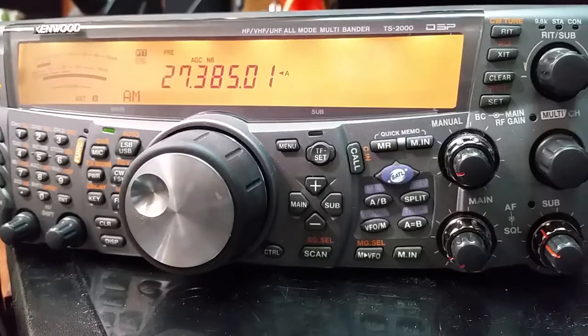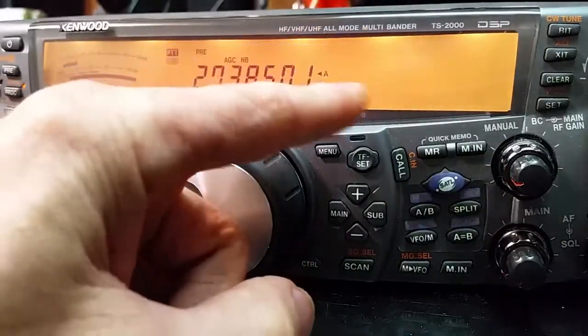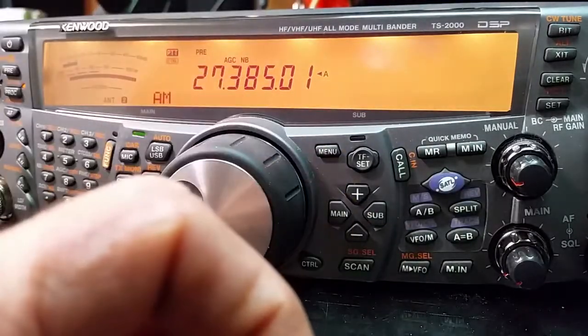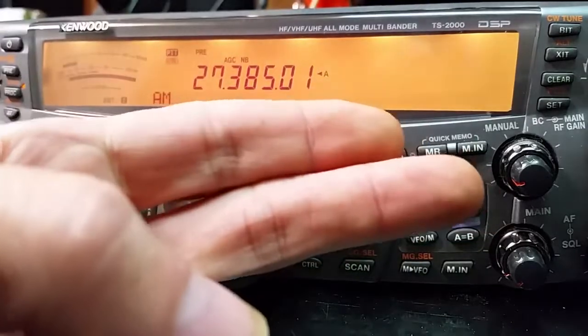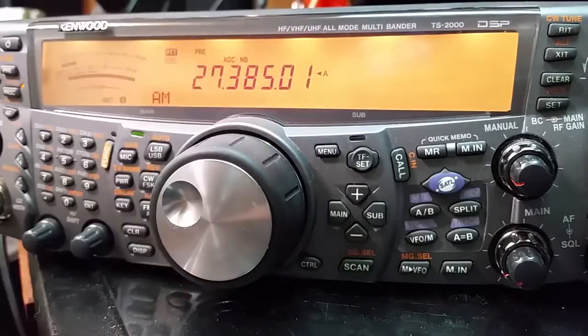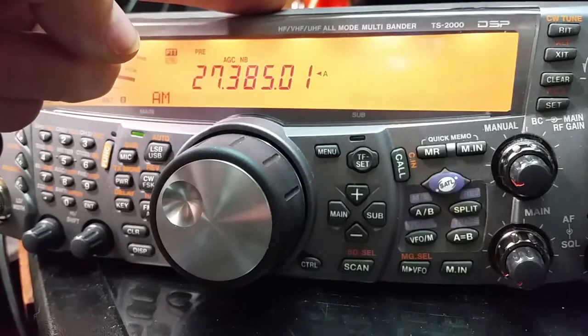If you want to prove me wrong, I'm more than welcome to all proof that I've done wrong. Bust out your 2000, do this mod, throw it on all your scopes, do everything you need to do, and show me where this will screw up the radio — because it will not. Can the user screw up the radio? Probably. But this is a lot safer than reflashing firmware back and forth. That little resistor can be taken out in a matter of minutes. You brick your radio from firmware, well, it's either you send it back to Kenwood, or you send it on eBay as parts, or it goes to the trash can. I choose the more sure-flying way of doing things.